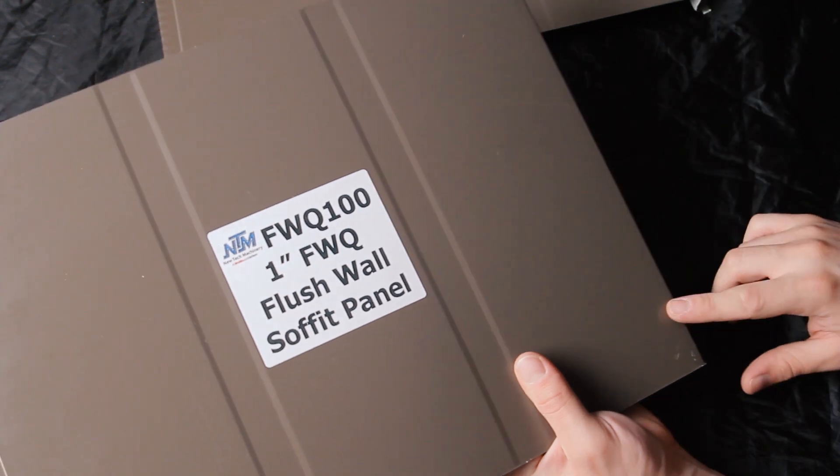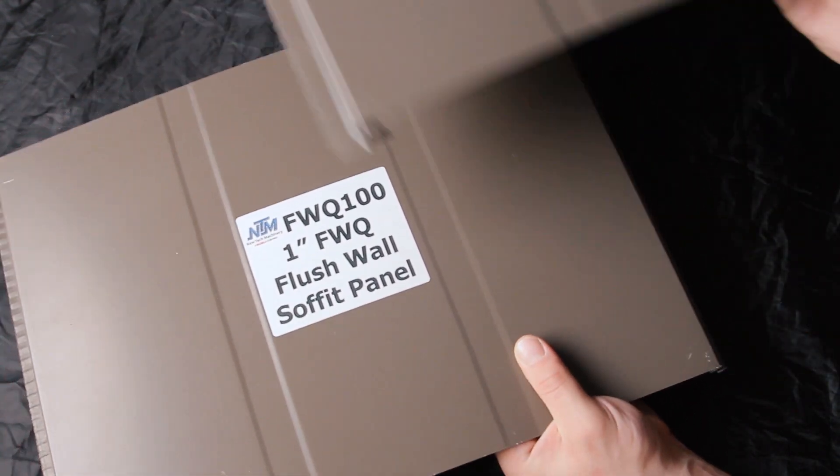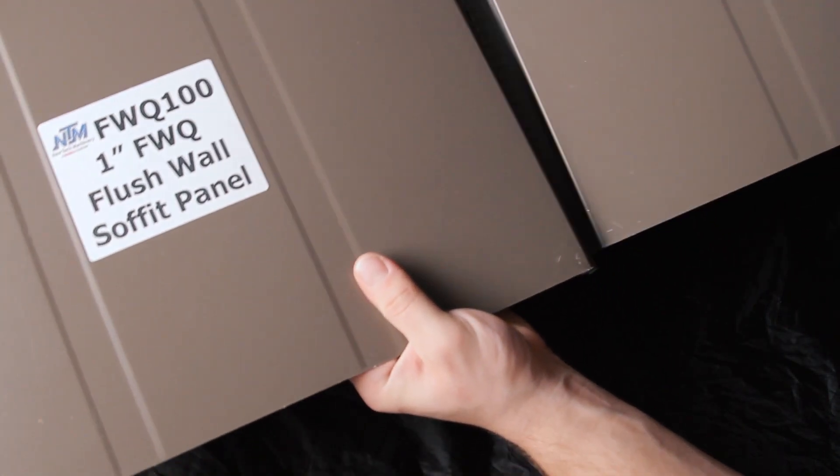This profile has been engineered and tested to withstand extreme weather conditions, so we offer weathertight warranties on this profile. The engineering details for this installation are pretty labor-intensive, as you have to screw down every panel together at the seams.